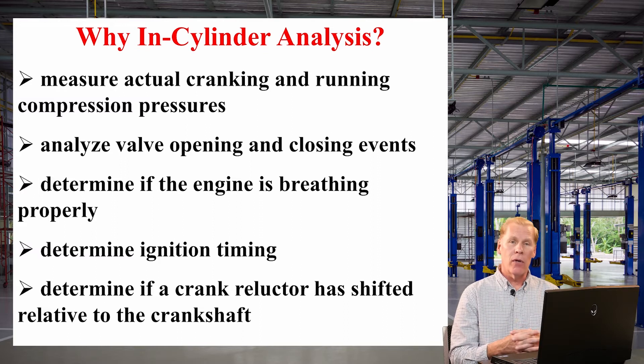Let me give you another example. Let's say that I have an intake valve that, for whatever reason, does not open fully — so there's some type of intake path restriction. Depending on the condition in which we're testing the engine, a gauge may not show that. But if I'm using an in-cylinder pressure transducer and I have an intake path restriction, I will see deeper than normal vacuum on the intake stroke.